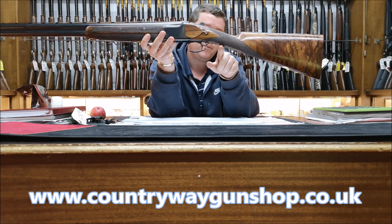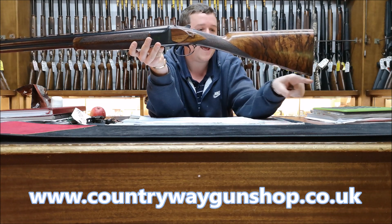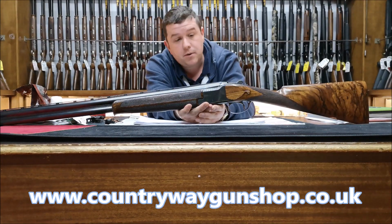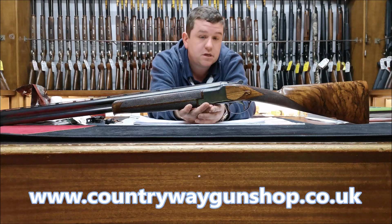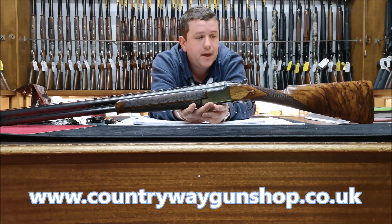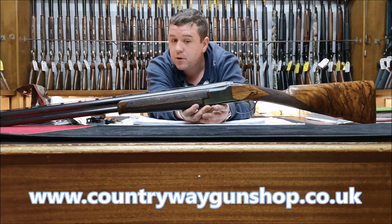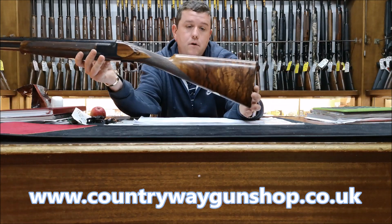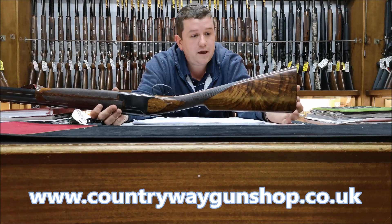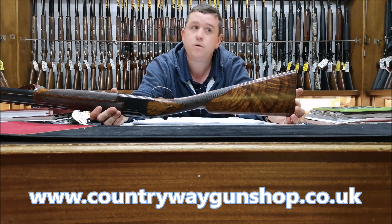This is a straight-hand stock. Browning are known for what's called a roach belly stock — from the pistol grip it will curve down, and it's called roach belly stock. Some people love it, some people don't. This A1 has been re-blacked and reblued on the action, and the barrels have also been reblued.